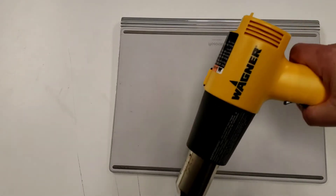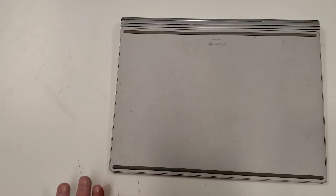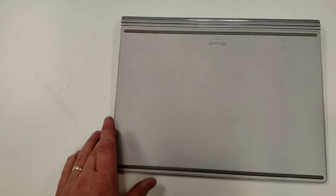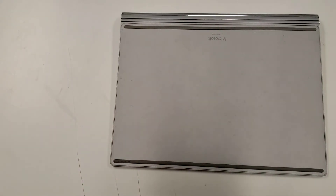You can use a hairdryer, but I have a heat gun, so I'm going to use that. I've got to be very careful not to destroy either the table it's on or the unit itself. I want to make sure I don't warp any of the metal.